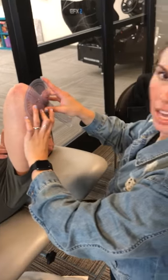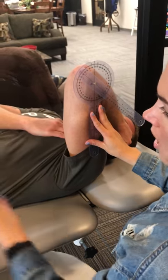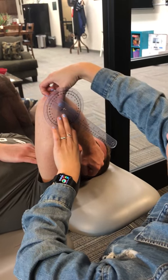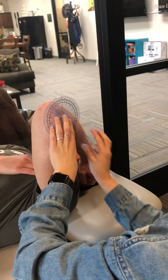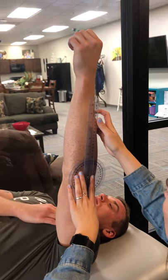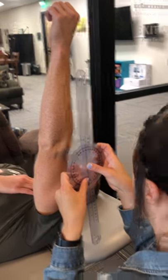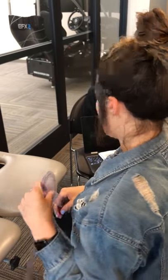Now we're doing elbow extension. He's going to be in the supine position with his knees up on the bed. The fulcrum is going to be at the lateral epicondyle, and the stable arm is going to be in line with the humerus. Go ahead and straighten out — he is at 178 degrees. Normal is 0 to 150, and it's a firm end feel.